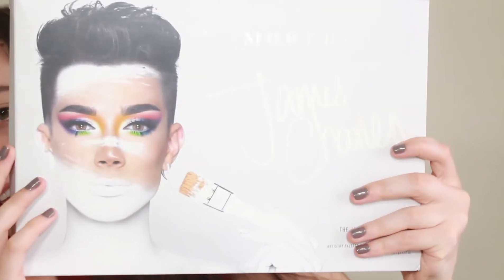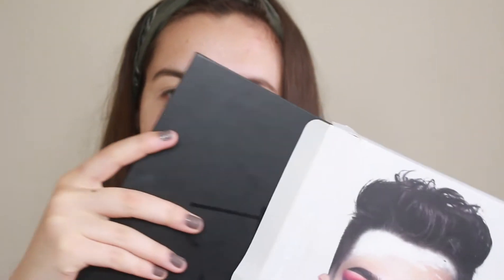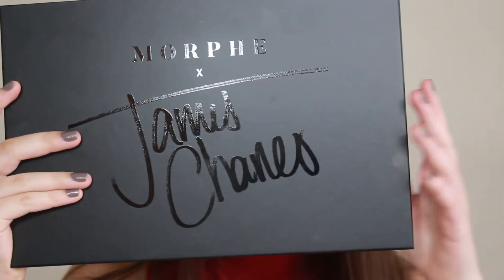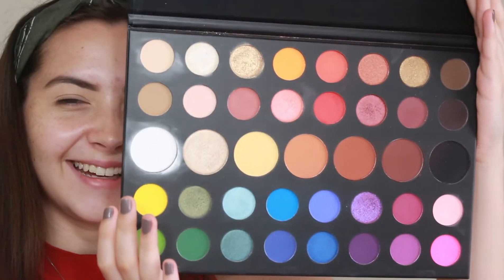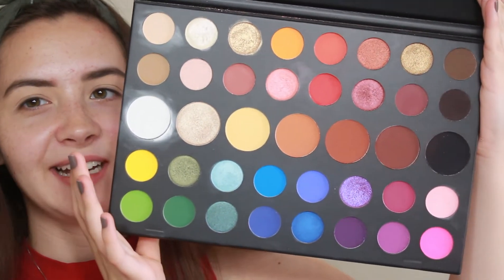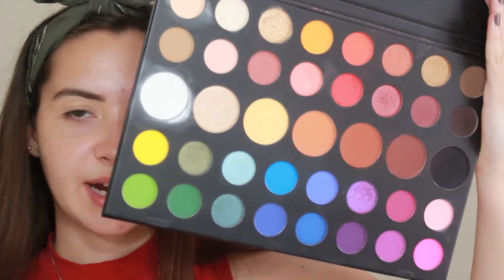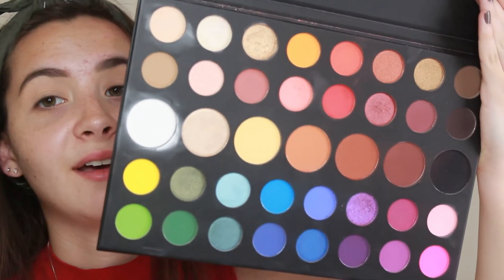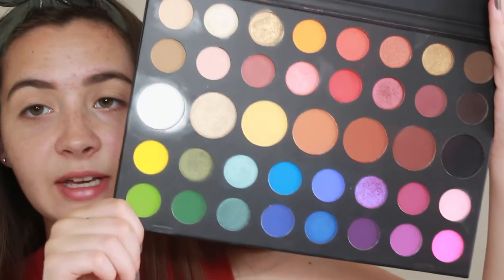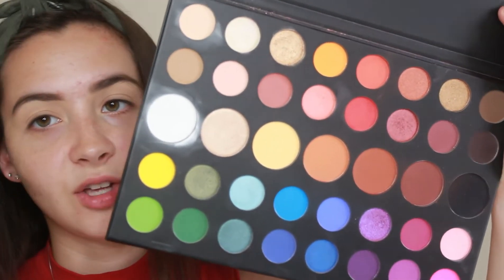Alright, let's bring out the palette. This is the official James Charles palette — it's Morphe — and here it is in all of its glory. It's super pretty, it's super bold. It's the best multicolored shade range palette that I've ever seen. You can get rainbow pride looks from this. There is just so much range and variety of mattes and shimmers that you could play with this all day.